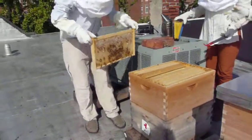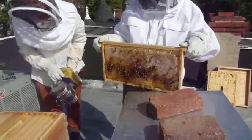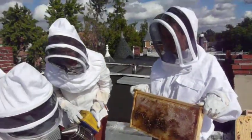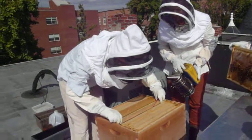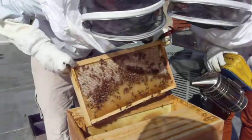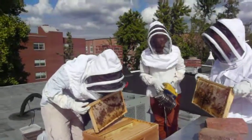You want me to hold that? Tons and tons. Look, they're fine down there. You got tons of bees down there. Oh, yeah? Look at that.